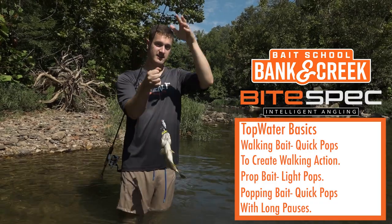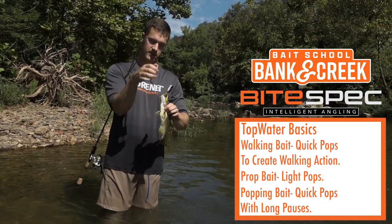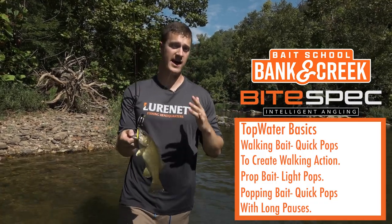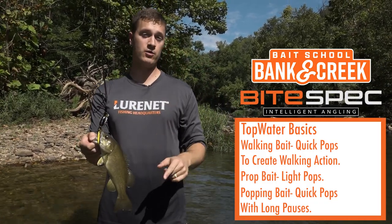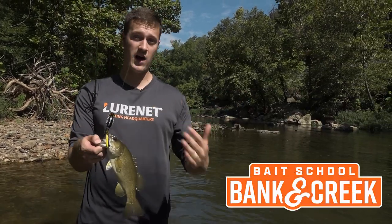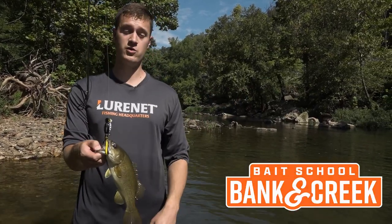Smallmouth like the popper! That wraps up the top four types of topwater lures and how to fish them. All four are available in the Banking Creek kit for September and October — you need to get one, try them all out, and use these techniques to catch some fish.